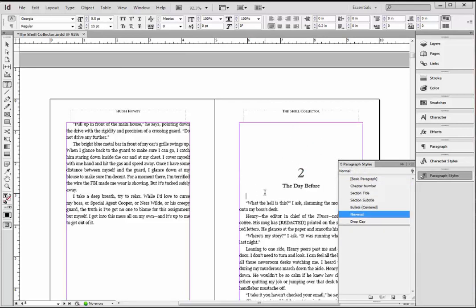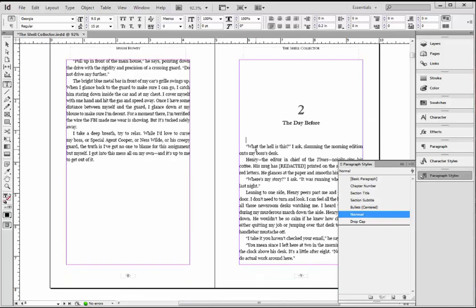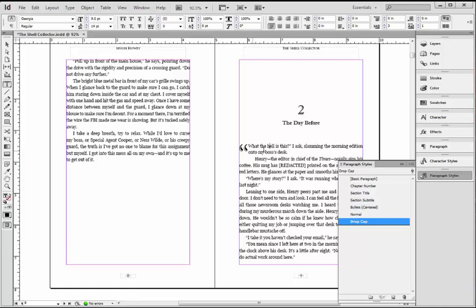Three returns there, an extra one here. Now this is really important to see — when I click in here and make this a drop cap, because I started this line with dialogue, what's getting the drop cap is the first character — a quotation mark. That doesn't look right.